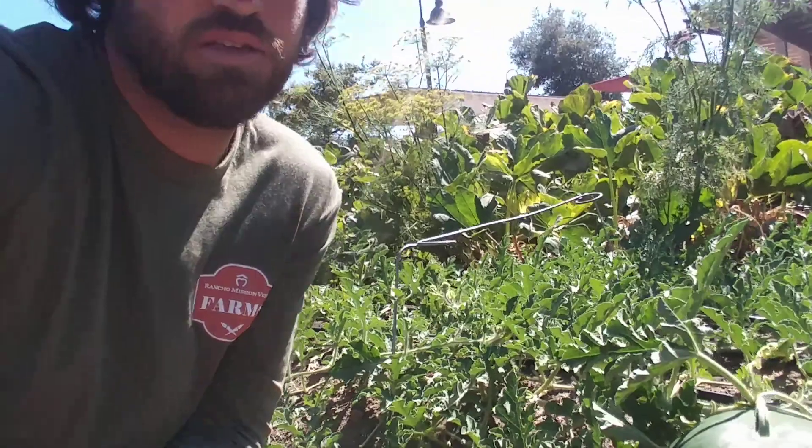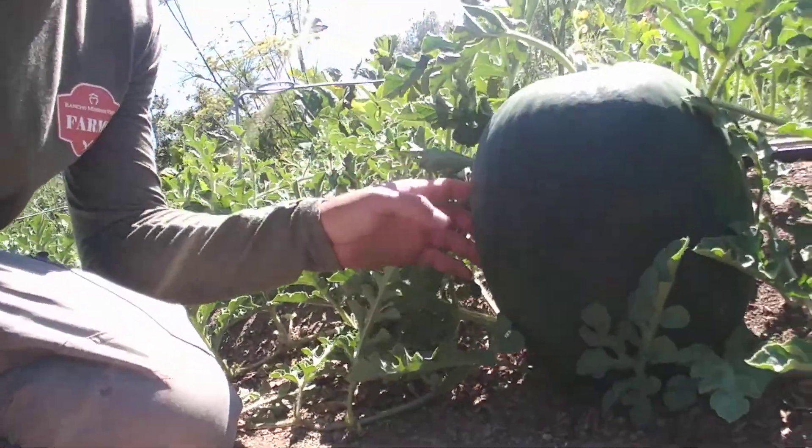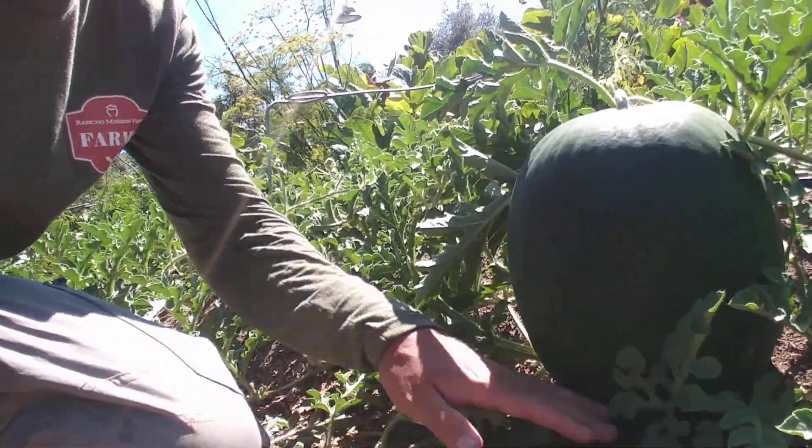Another tip you can use is checking the field spot. The field spot is where the watermelon rests on the ground. Because it's not exposed to the sunlight, it'll generally start as a white color. But as the watermelon matures, that white color will turn into a creamy yellow color. Once you see that creamy yellow color, that's a good sign that your watermelon's probably ready.